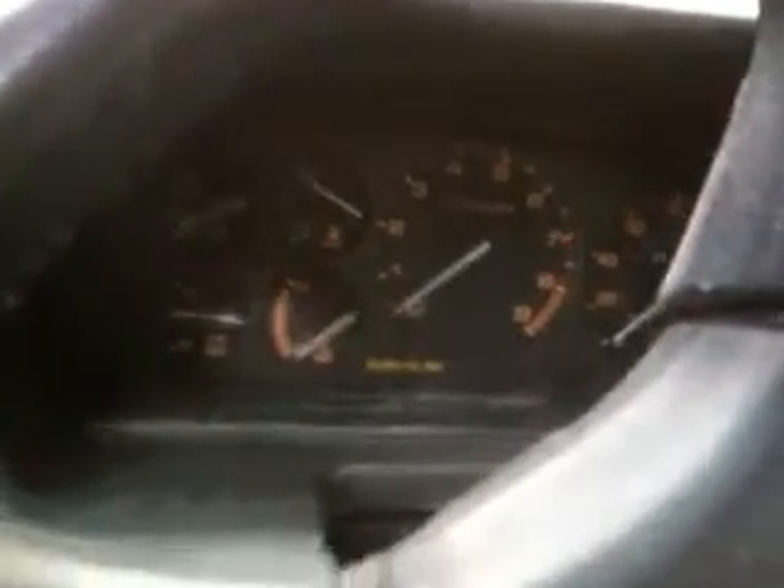I don't know what the situation is. It used to always start and do the warm-up cycle perfectly, but ever since I got it back from the body shop, it's been doing that. I'm just trying to figure out what the problem is.